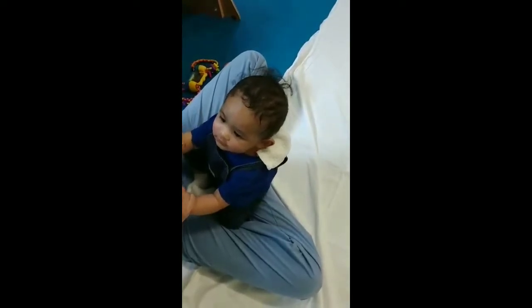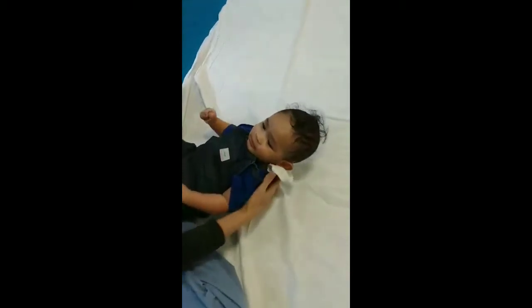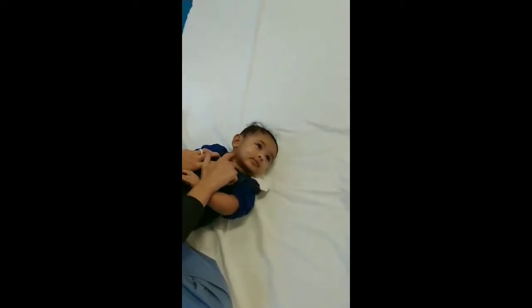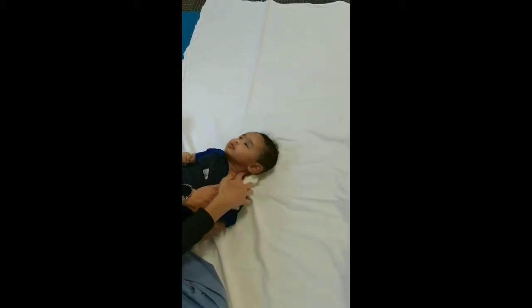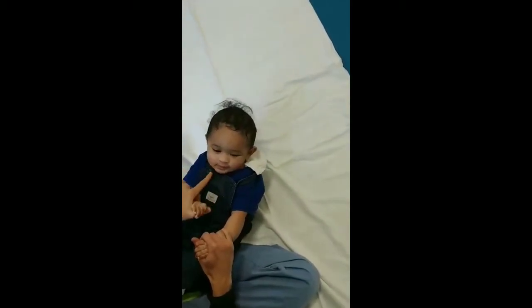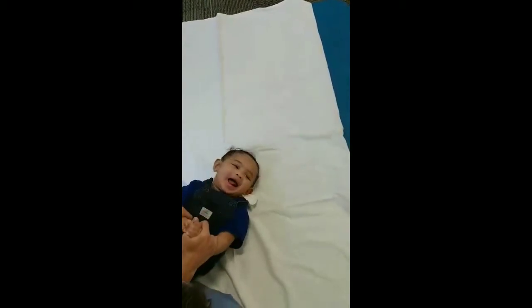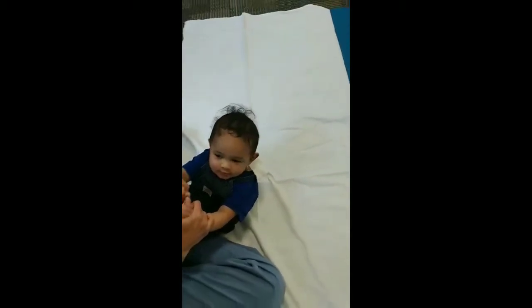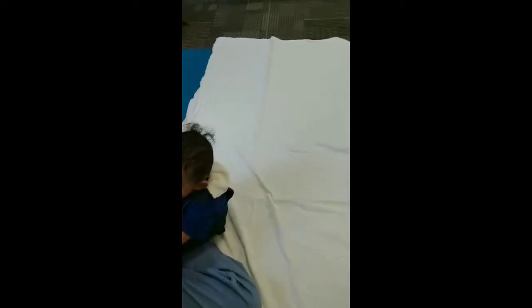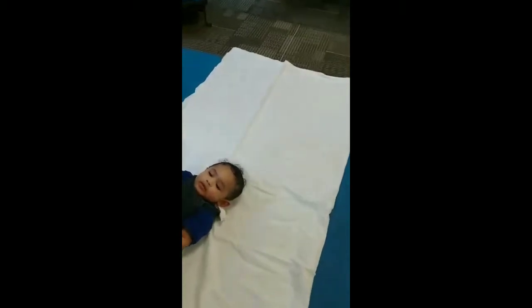When you do the pull-to-sit, try and get him to look left while you do it, just so that he strengthens up this muscle. This side is super tight and super strong, and we want to get the same development on the other side. If we try and get him to look to the left while we pull, he's having to hike up that muscle to do it. You want to give him a tug and feel him kind of do the sit-up — feel him pull as well.